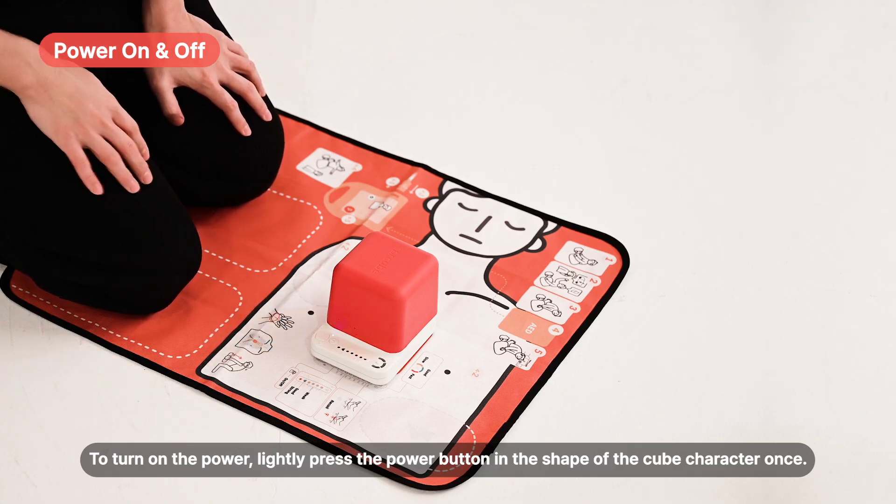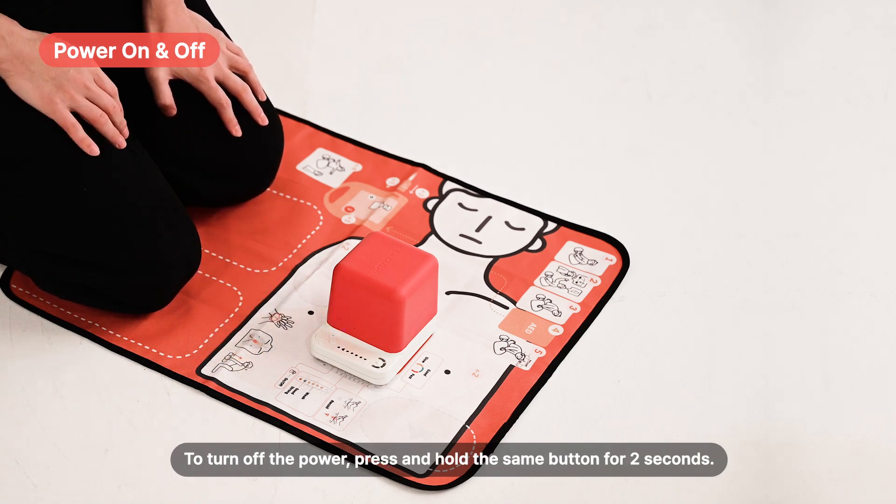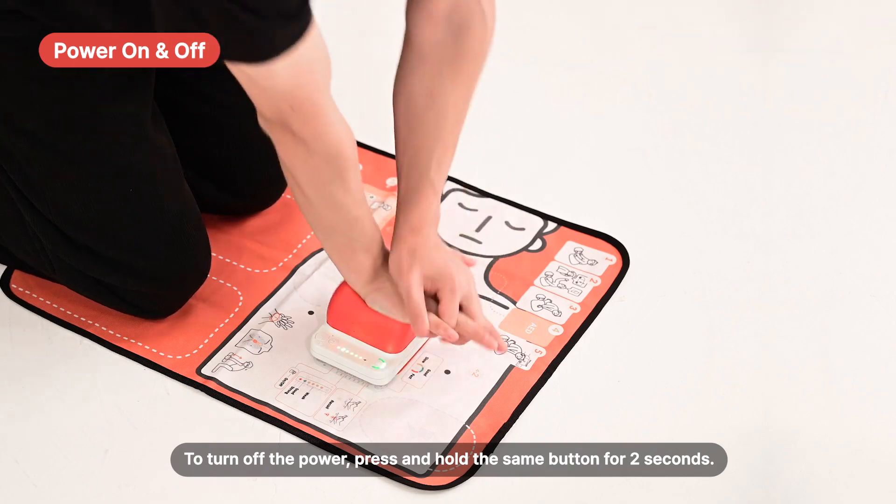To turn on the power, lightly press the power button in the shape of the cube character once. To turn off the power, press and hold the same button for two seconds.